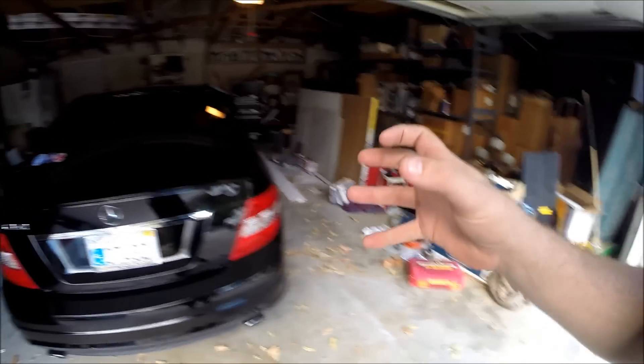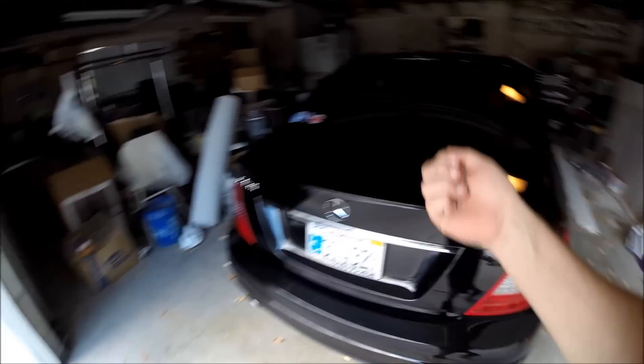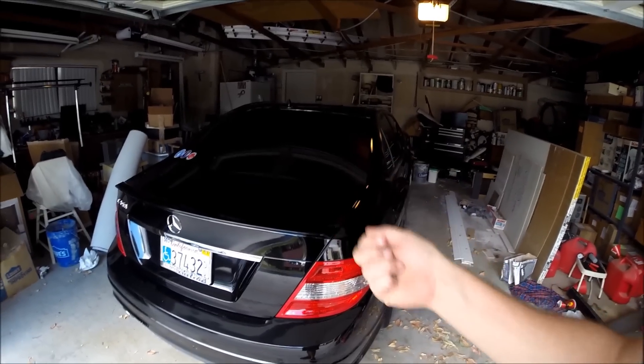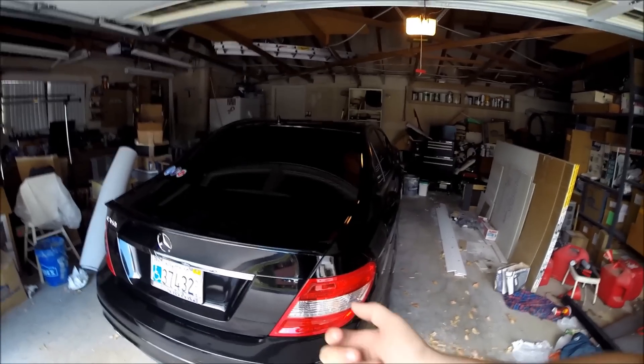You can also hear the fuel pump every time. What I like to do is turn the accessory on first for about 5 seconds to let the fuel pump build up pressure and then start it.